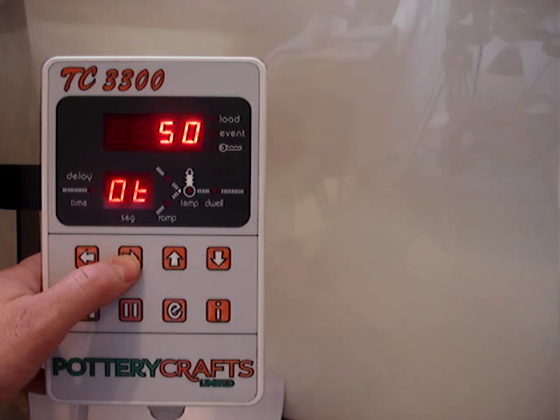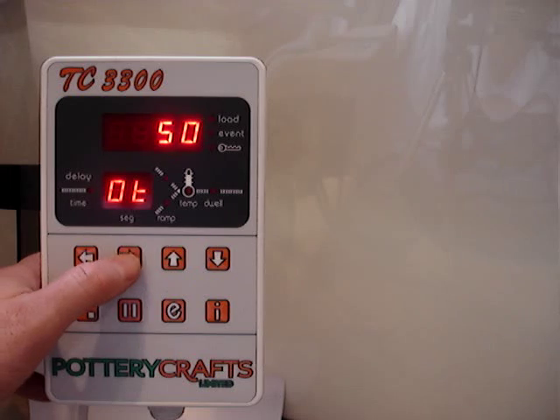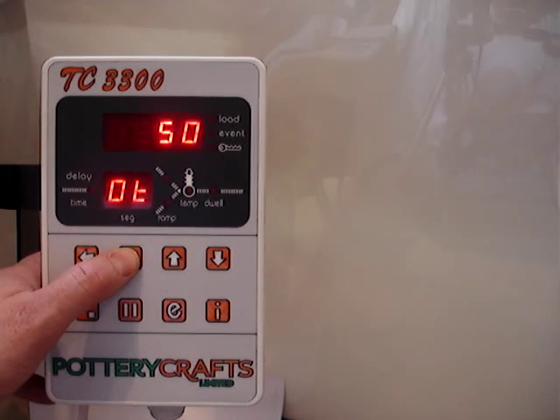We've then got OT, and this is currently set at 50. This is basically an onboard temperature trip that's built inside the controller. So if the electronics get to 50 degrees, they then switch the controller off and show an alarm.